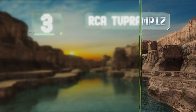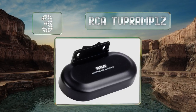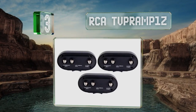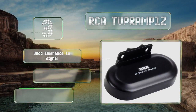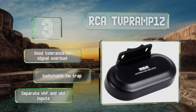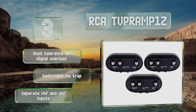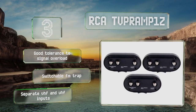At number three, if you live in the boonies where you only get two or three grainy channels, you'll appreciate the RCA DVPR AMP 1Z mounted onto your existing outdoor antenna. See a marked decrease in static and possibly discover new channels from faraway broadcast towers. It offers good tolerance to signal overload, a switchable FM trap, and separate VHF and UHF inputs.